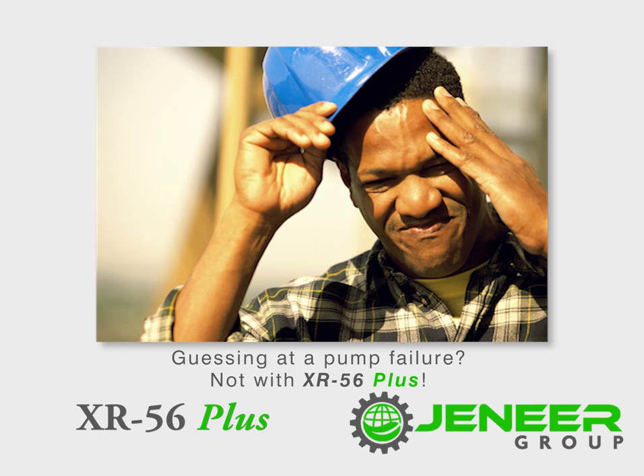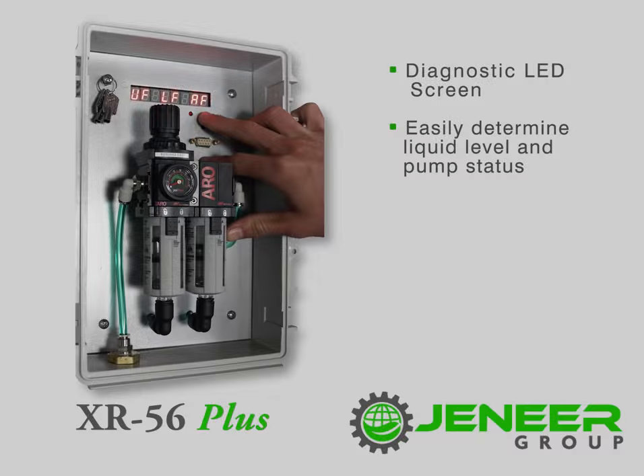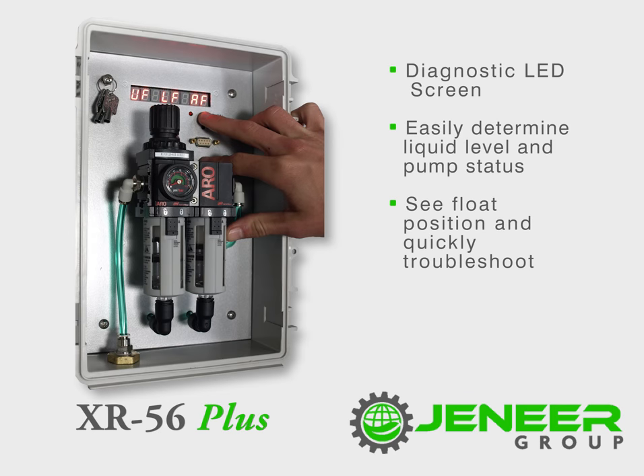Have you ever walked up to the well head and your pump is not cycling? Maybe you've even given the pump a shake and then it starts to cycle. With the XR56 Plus, you can see the float position to determine if the pump should be cycling.